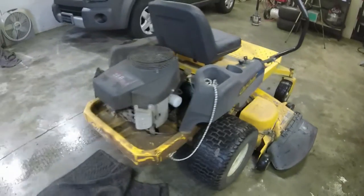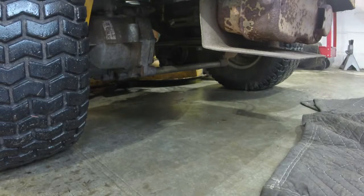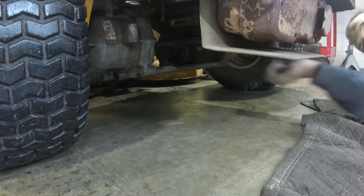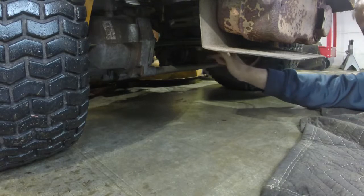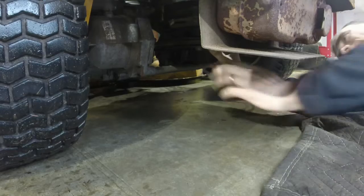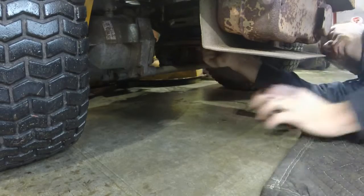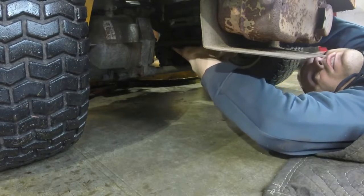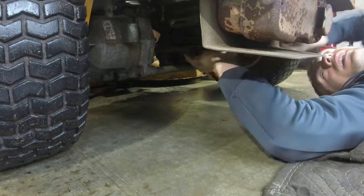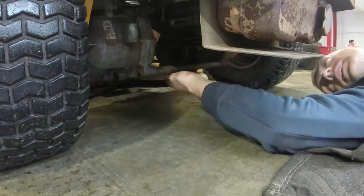To get the deck off, I usually come down underneath it. Watch the muffler though, because it can be hot since I just pulled this in. A lot of times what I can do to get the deck off is just pull the belt around the PTO clutch — that will give it enough slack for it to come off. I just popped it around the PTO clutch and it came right off, so the deck is actually free to come off.